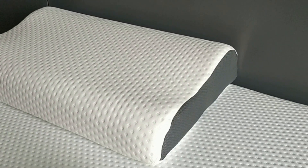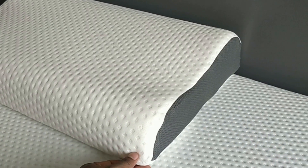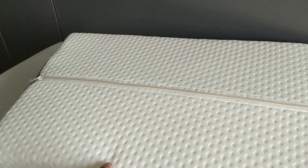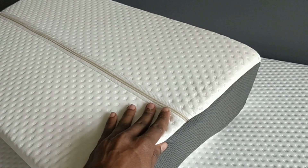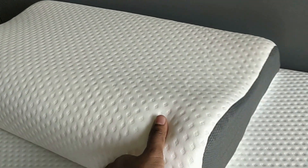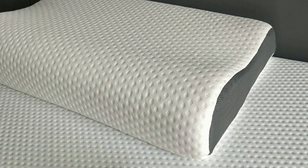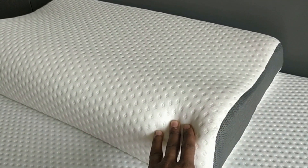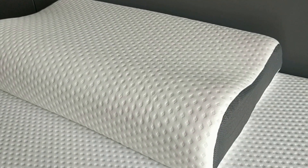We have been using this for a couple of days now and it's fantastic. This costs roughly around 900 rupees per unit. At the backside there is a zip using which you can open and clean it as well. The material is also really good.